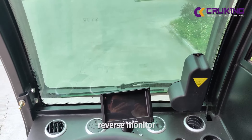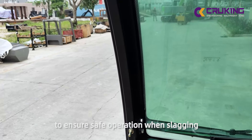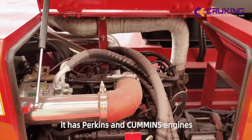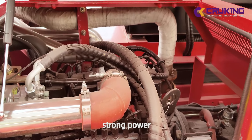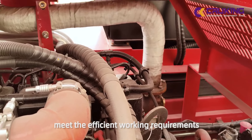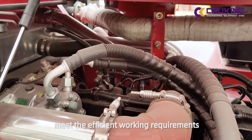Reverse monitor to ensure safe operation when slacking. About the engine, it has petrol and Cummins engines for you to choose. Strong power. Energy saving. Environmental protection. Meet the efficient working requirements.